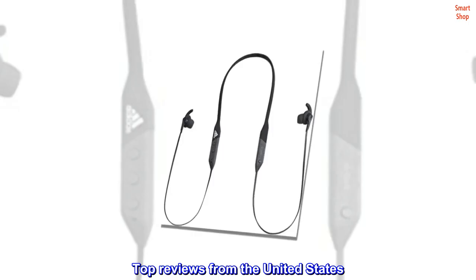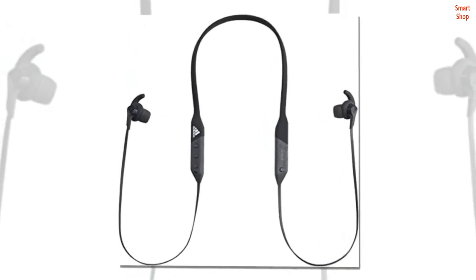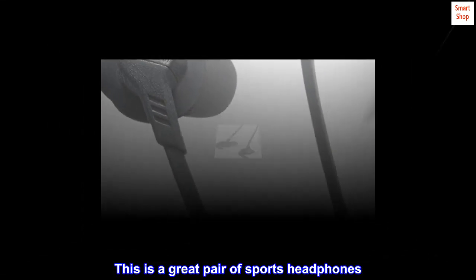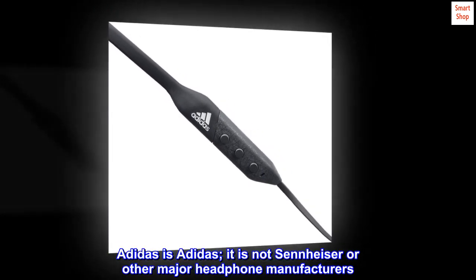Top reviews from the United States: Great sports headphones for runners. Let me get this right off the bat — this is a great pair of sports headphones. The operative word is sports.